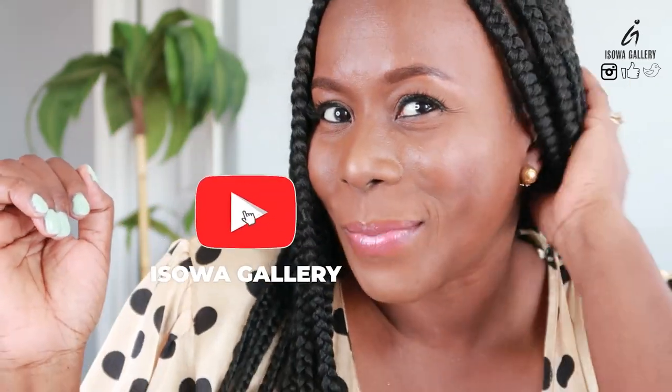When you get a chance, please do not forget to subscribe to my channel, like this video, comment and share.